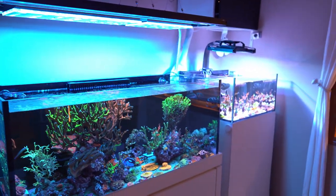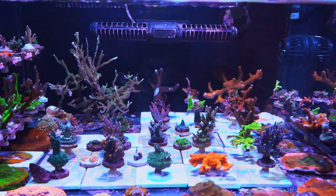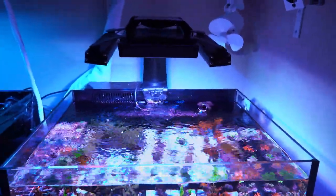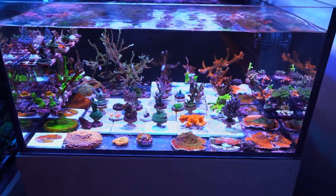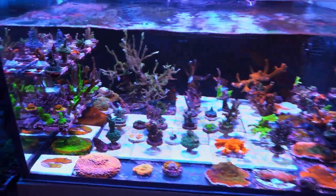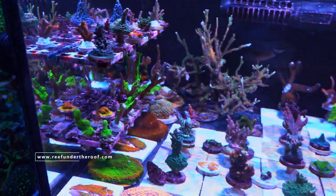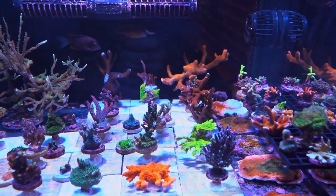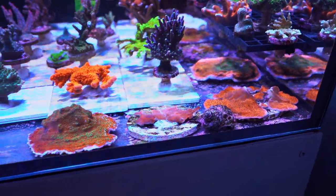This is my second frag tank. As I said, the equipment is totally the same — IceCap 4Ks, Re-Brights, XR-15 Gen 5 Blue. This is my older frag tank. I do have a few extra fish in this tank compared to the other one, and I have lots of frags: Montis, Acroporas, some bigger colonies on the back, a Fox Face over there, and lots of Montis on the side with some smaller Acropora frags I'm growing out.